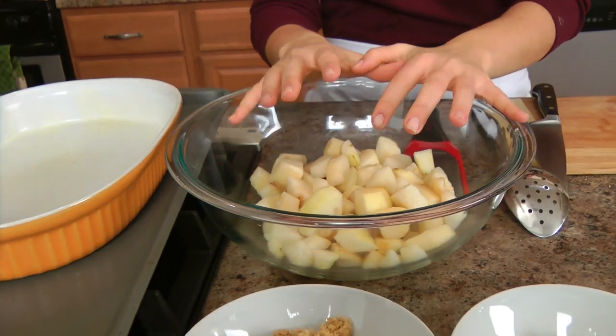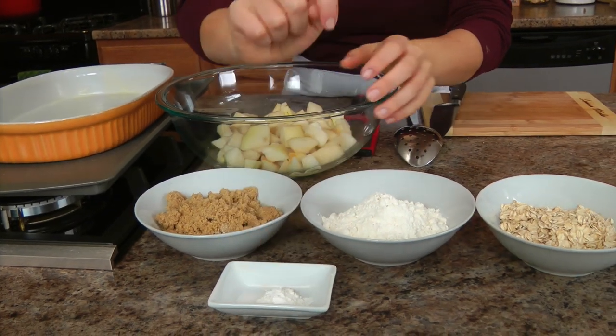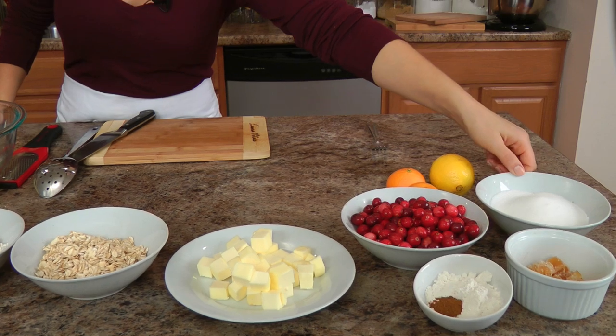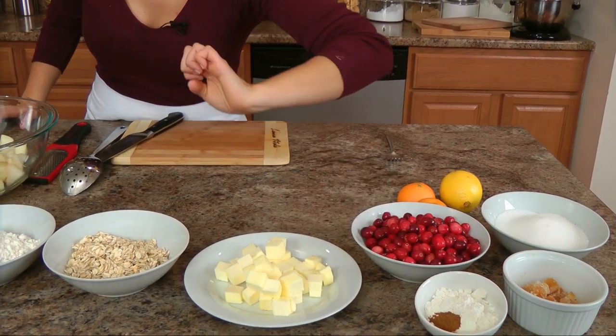You'll need some pears, which I'll talk about in just a minute, brown sugar, all purpose flour, baking powder, salt, old fashioned oats, some unsalted butter — cold — some fresh cranberries, some regular sugar, crystallized ginger, additional all purpose flour, a pinch of cinnamon, some lemon and some clementines.